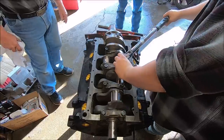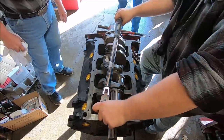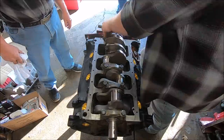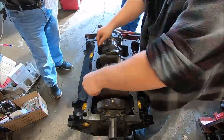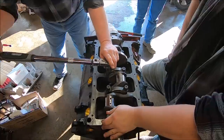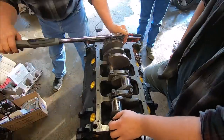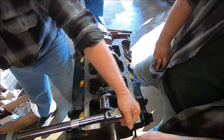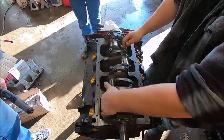The next step is to torque everything down. We did it in a two-sequence pattern - 45 to 50 foot-pounds first, then up to the max torque of 85 foot-pounds on these main caps. We do it that way because we don't like to go full torque all at once. Every time you finish torquing down a sequence, make sure you spin the crank so you know where any problems might be. We didn't do it here, but do as I say, not as I do.